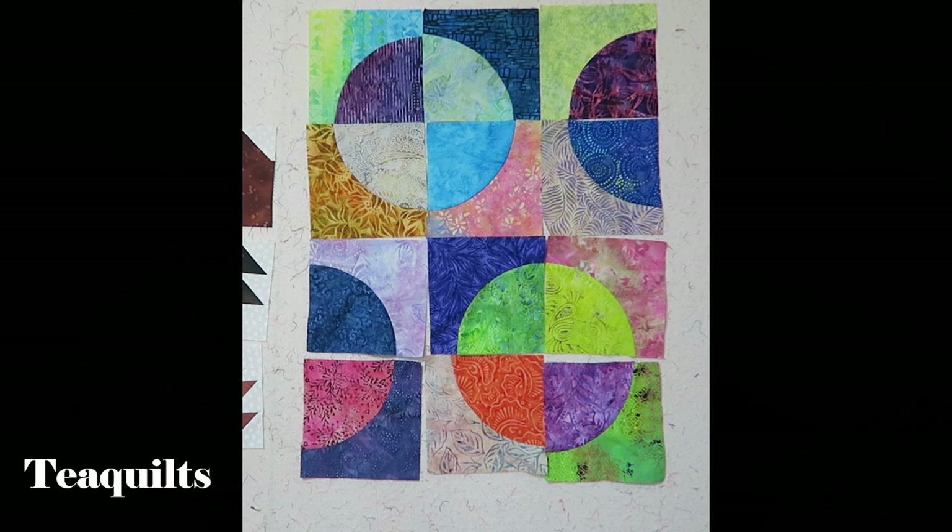I'm back and I have 12 Drunkard's Path blocks laid out in the setting I like. Since I'm making a small quilt and don't have a whole lot of blocks, I thought I would make some whole and partial circles. Now, remember when I was sewing and finger pressing my blocks to one side — where my seams are meeting up at the circles, I'm now going to press all of my seams and put them in opposite directions, opposing each other, so the seams will nest when I sew my blocks together.